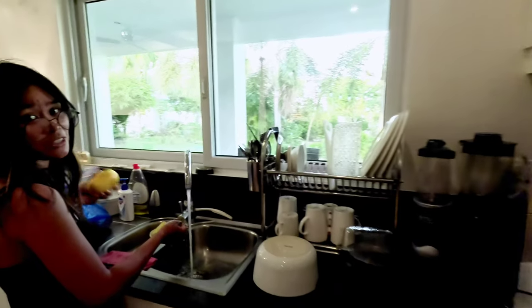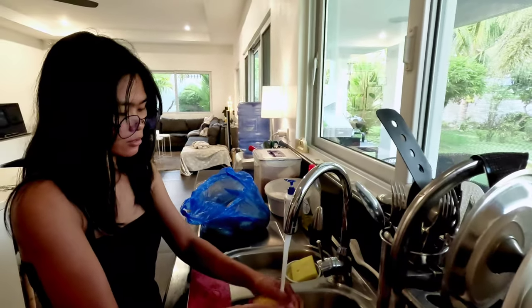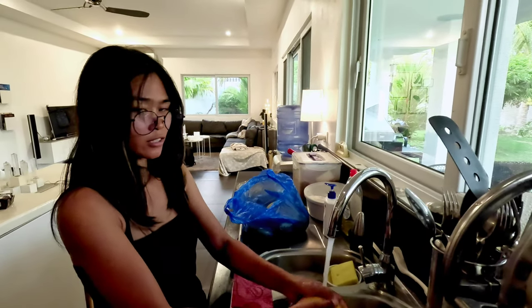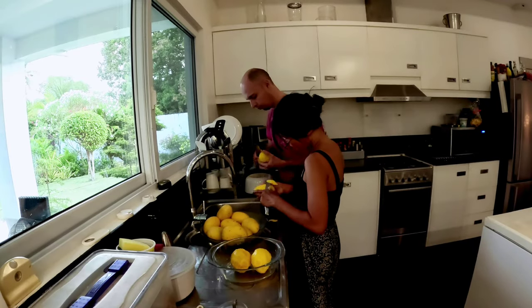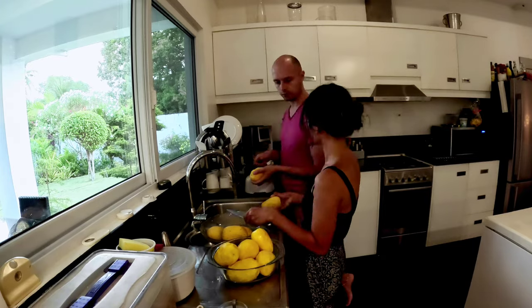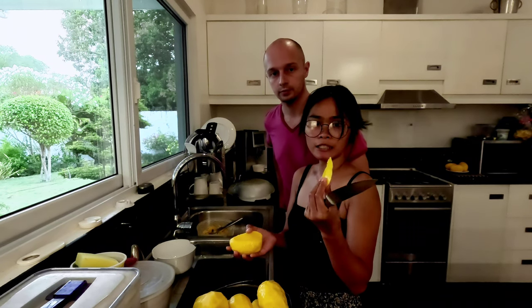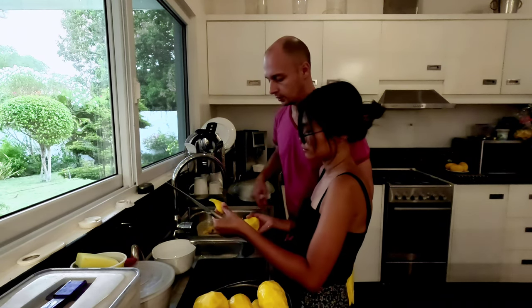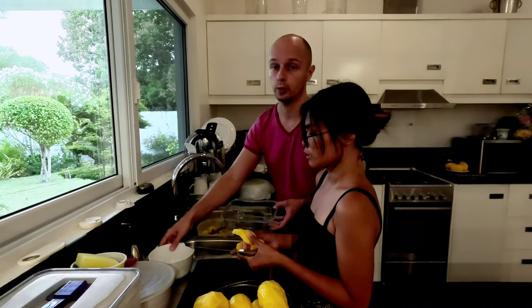Now we're going to wash the mango that we're going to use. Okay, let's start. Now what we're going to do is slice it thinner like this. Here we will put the sliced pieces and here we will make cubes — and you will see why.